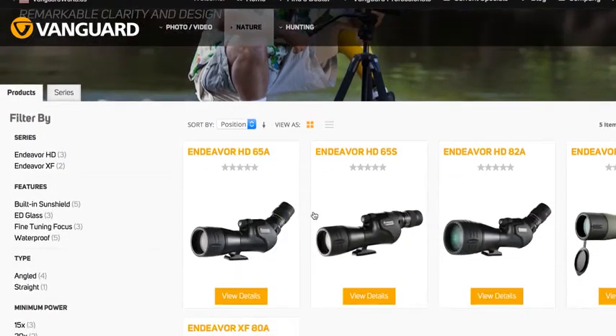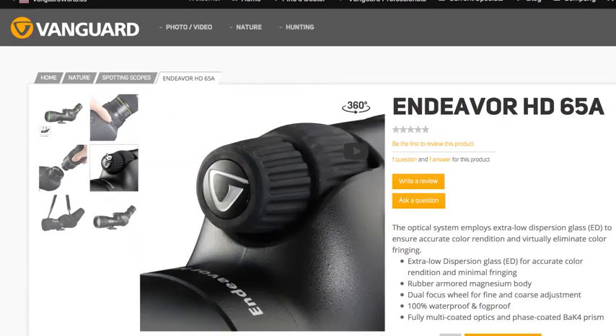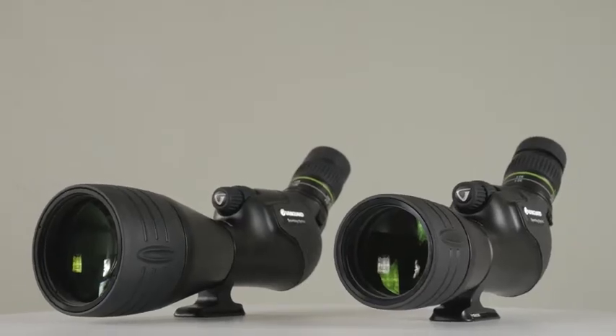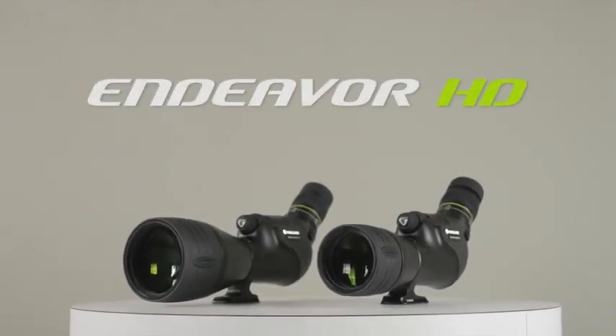For more specific information on things such as eye relief, field of view, and dimensions, please visit VanguardWorld.com. Offering the latest in optical technology, see more clearly with Endeavour HD spotting scopes by Vanguard.